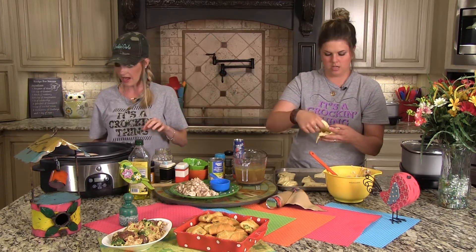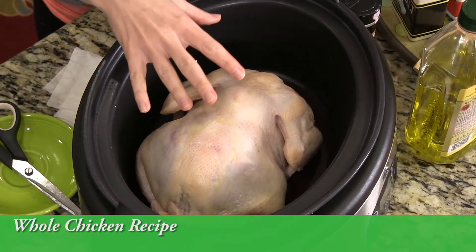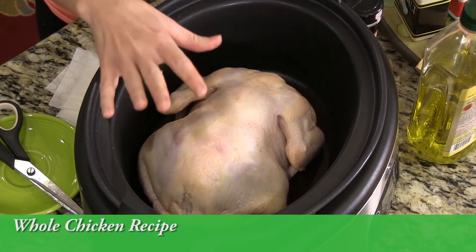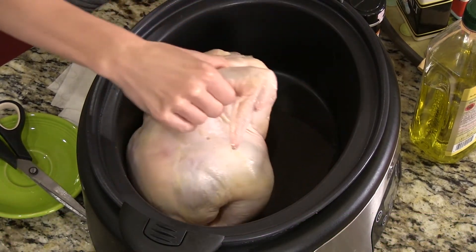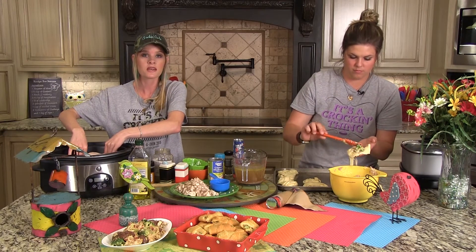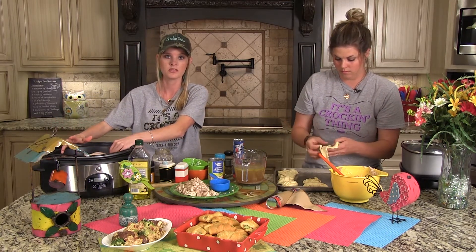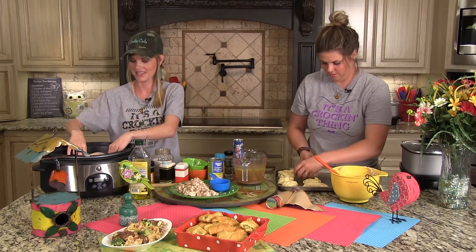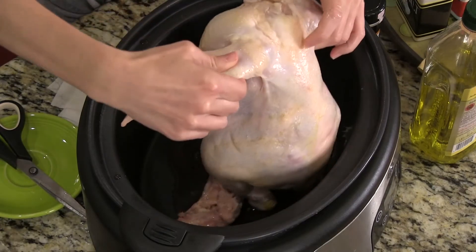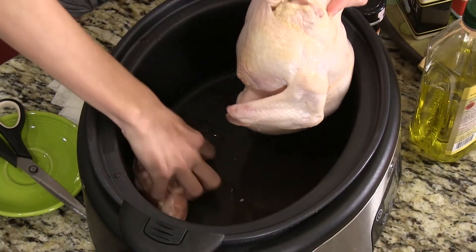While Jenna is rolling the croissants, I'm heading over to prep the chicken. Don't be afraid, everybody — I literally just removed this from the package and set it in the slow cooker, getting rid of the juices from the package. I can remember cooking a whole chicken in home economics class and by the time we were done deboning it, there was almost nothing left. They can be kind of scary if you've never done this before.